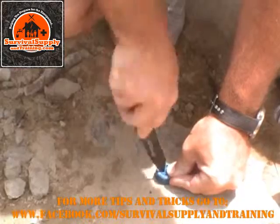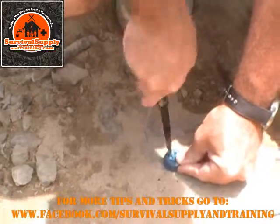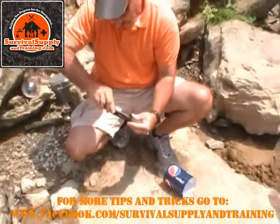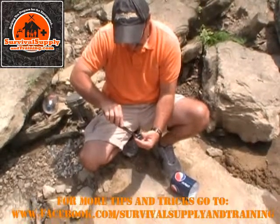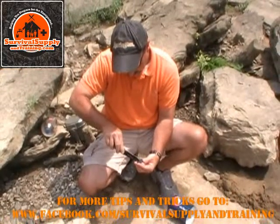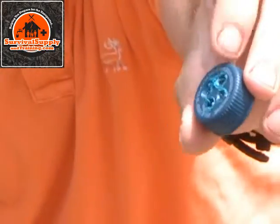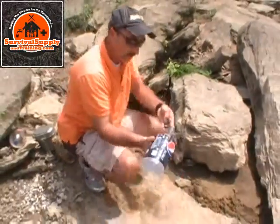I'm going to open the holes up from the backside just to make sure they're nice and open. Be safe using the knife — this is a situation where you can jam it through your hand. You can see the holes — on the backside I've got four holes, about an eighth to three-sixteenths of an inch in diameter. I'm going to put our lid back on the bottom.